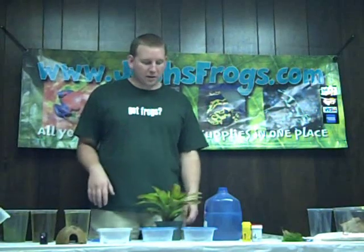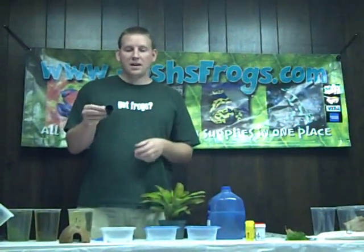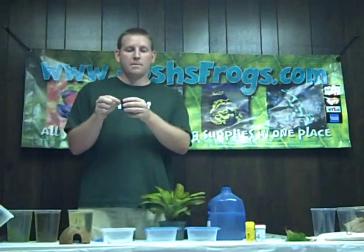So if you want maximum production out of your dart frogs, you need to get your frogs to lay in other spots. The best way to do that is to remove all bromeliads from your tank and use film canisters with suction cups. The cool thing about these suction cups is that this has a thick head, which means the film canister won't twist. So when you put it on at a 45 degree angle, it's going to stay at a 45 degree angle inside your terrarium.